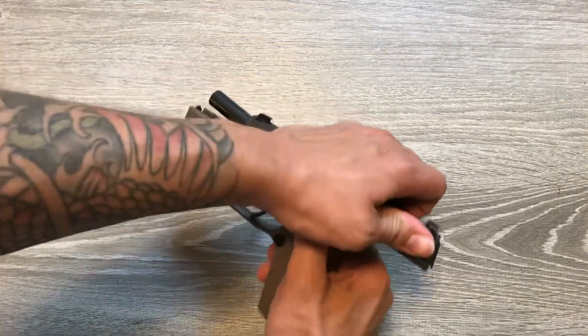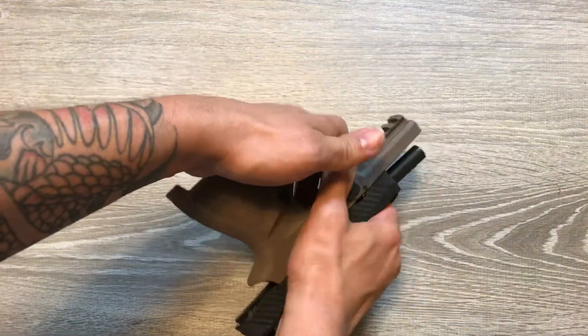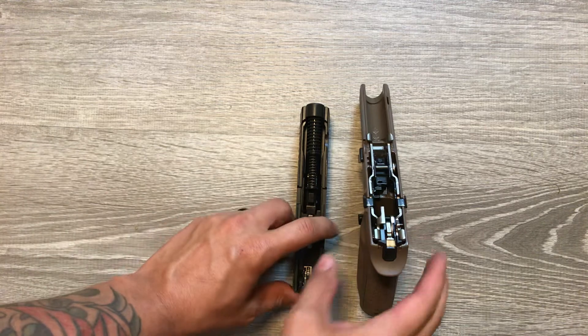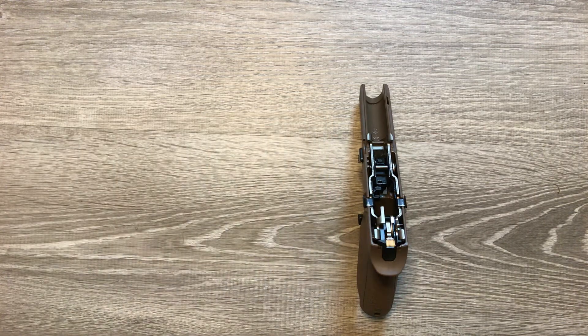To get started, lock your pistol back, take the takedown lever forward, and off comes your slide. Put that to the side.